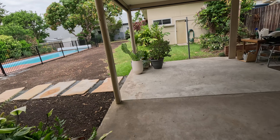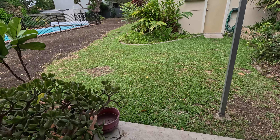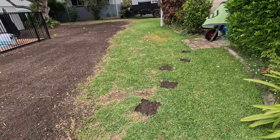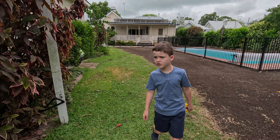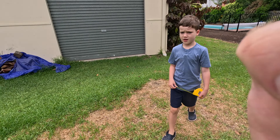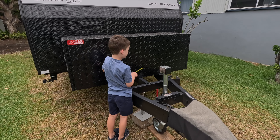Next job on the list: measure the caravan for the stone stomper. We've got to measure across and to the hitch. I'm not sure why it's called a stone stomper — I thought it was a stone stopper, which would be a more logical name since it stops stones from flicking up. But they call it a stone stomper. Anyway, we've got to do some measurements on the caravan — measure across and to the hitch. Let's get it done.